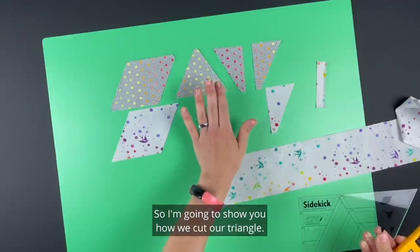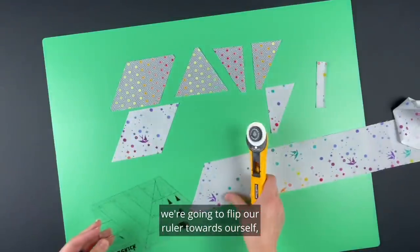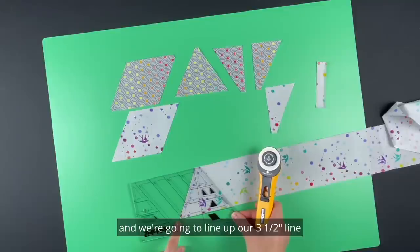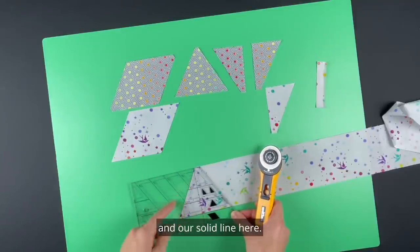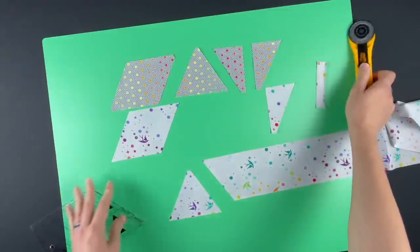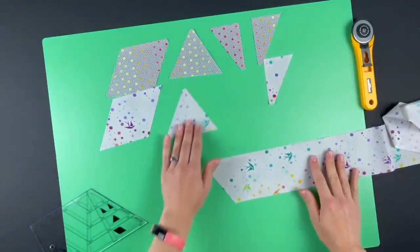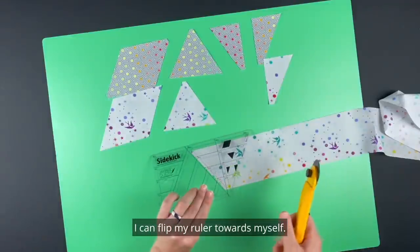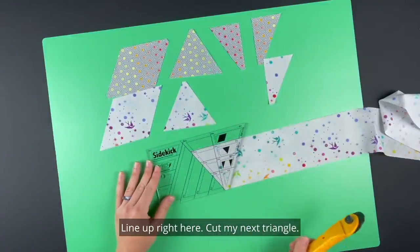To cut our triangle we're going to flip our ruler towards ourself and line up our three and a half inch line and our solid line and cut. There's our triangle. If we need another triangle I can flip my ruler towards myself, line up right here, and cut my next triangle.